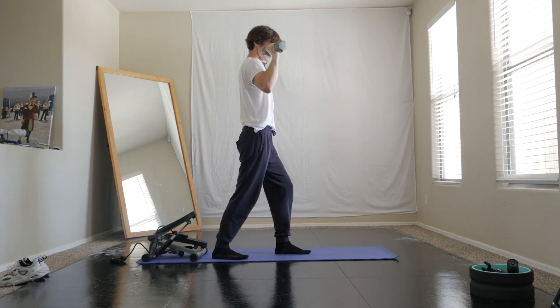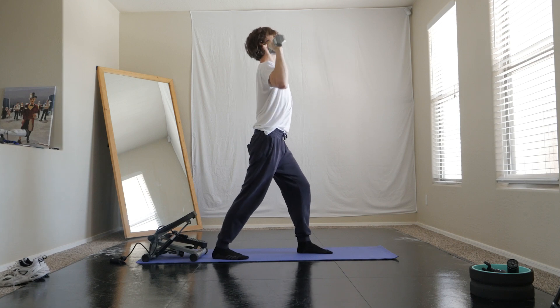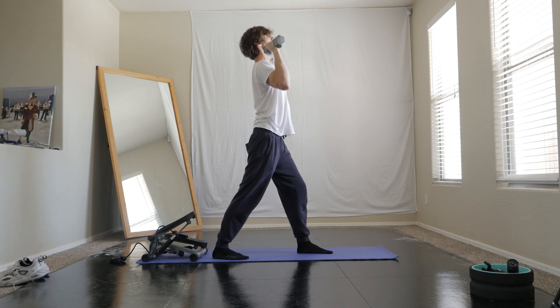I'm just switching up the angles here — get a good stance, as you can see, and push up. Keep the elbows again tilted in a little bit.